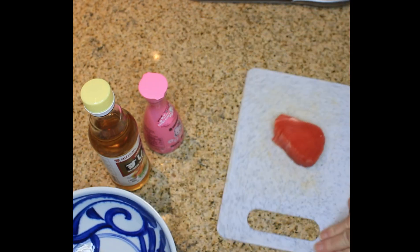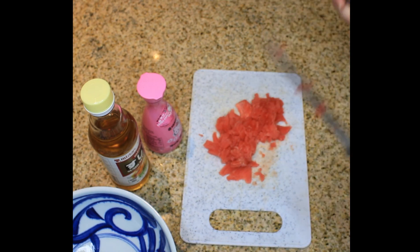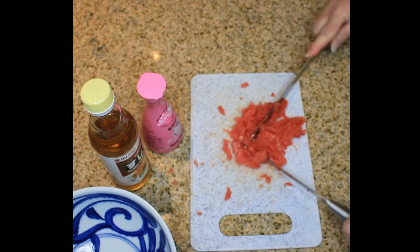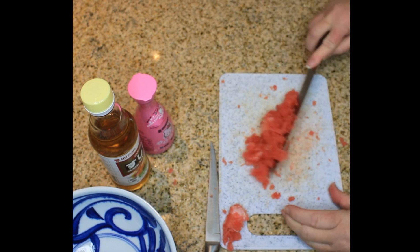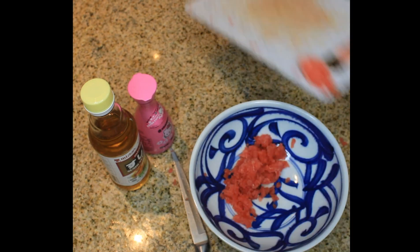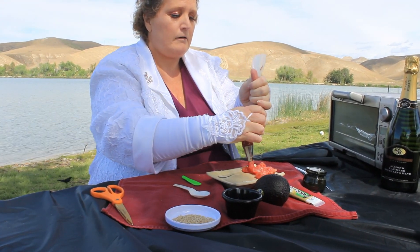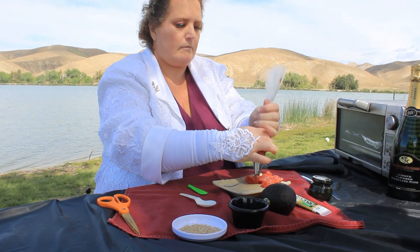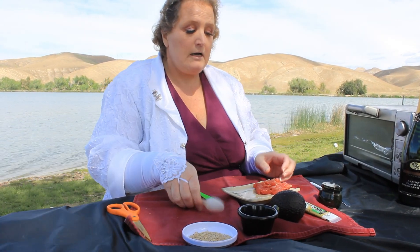First off, I'm going to show you how I made the tuna. I put the tuna in a piping bag, and now I'm going to pipe this onto my plate. I'm going to spread it.